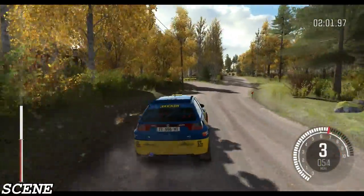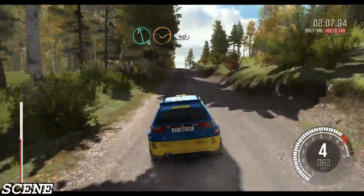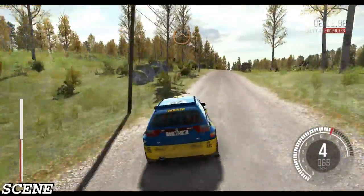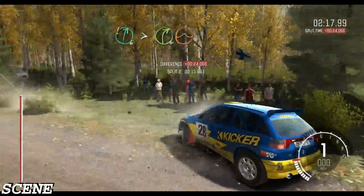And crest. And left 6 through dip. Into middle over crest. 40. Keep right over long crest jump maybe. Left 6 over bump and crest. Crest. Okay. Right 6.